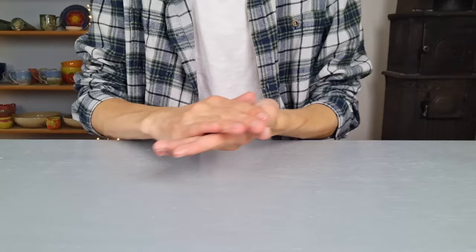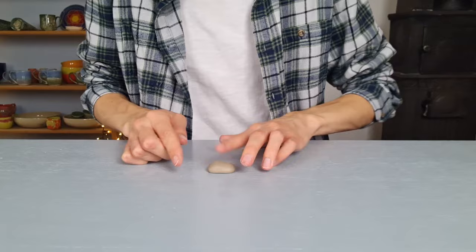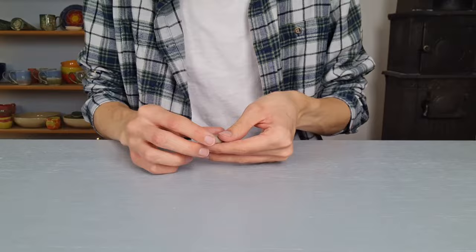Then I start making the reindeer. I start off with the nose. I grab some clay and roll it in between my hands, then I flatten it on top of the table. I just keep pushing on top of it, making it flatter, and try to keep the shape symmetrical. I like to make a big nose which I will be glazing red later on.